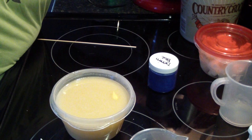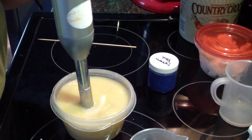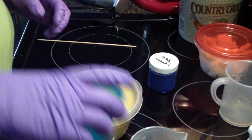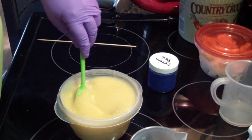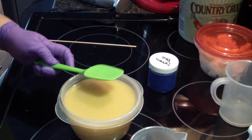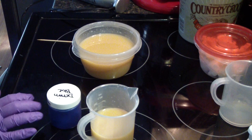Everything's incorporated. Now I'm going to stir the fragrance in and let's hope that it does well because it's an ocean scent and they tend to accelerate. I'm going to pour a little bit off. Hopefully we'll have time to color. I'm crossing my fingers that it performs well because I really like the scent.